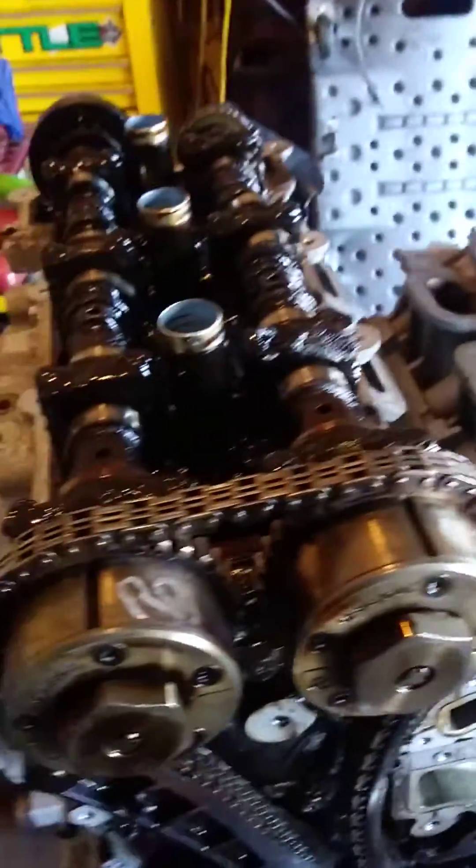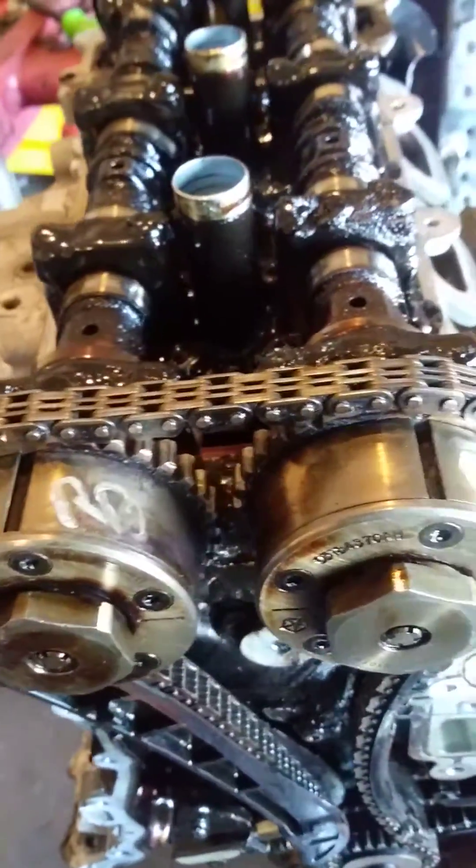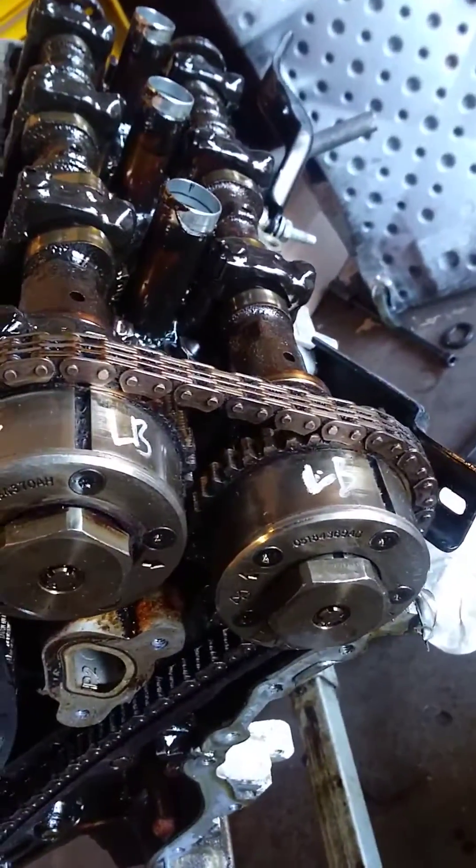The biggest thing about this is seven links — seven links in between each one of those notches on both sides. Seven links exactly.